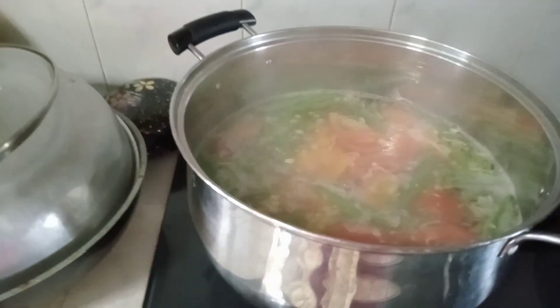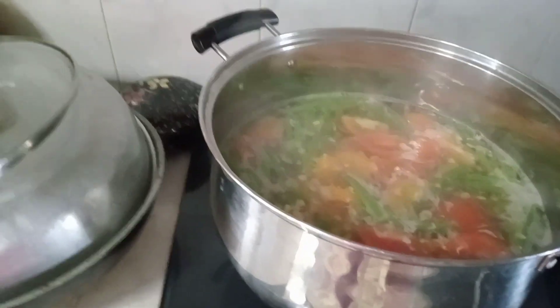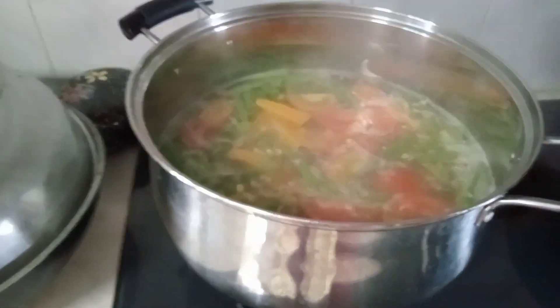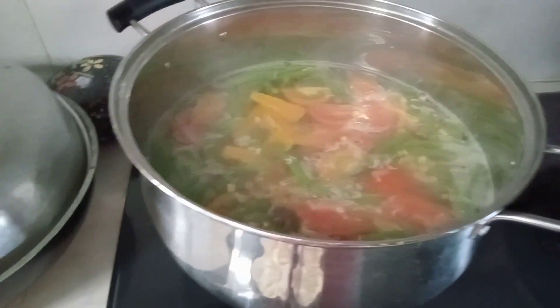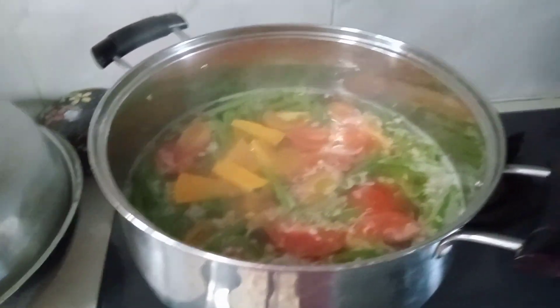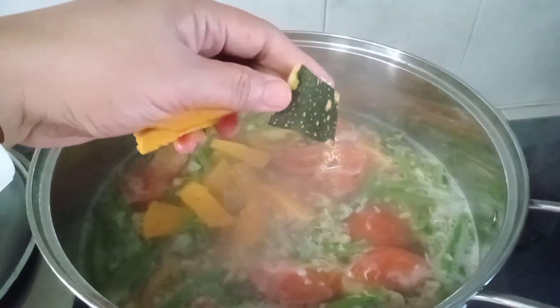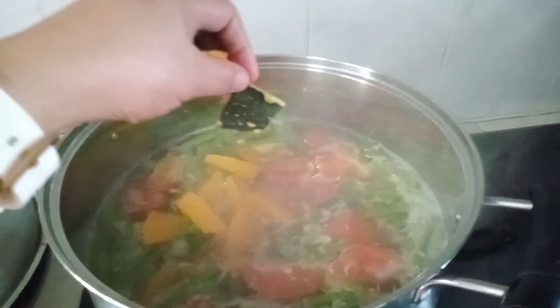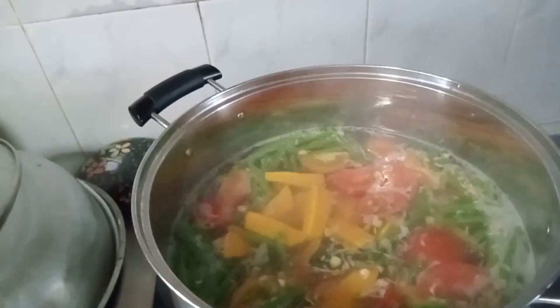Kalabasa. Ang sarap nito, masustansya, pampahaba ng buhay. Napansin niyo ba? Yung kalabasa, hindi namin tinanggal yung balat. Kasi nandiyan yung sustansya.